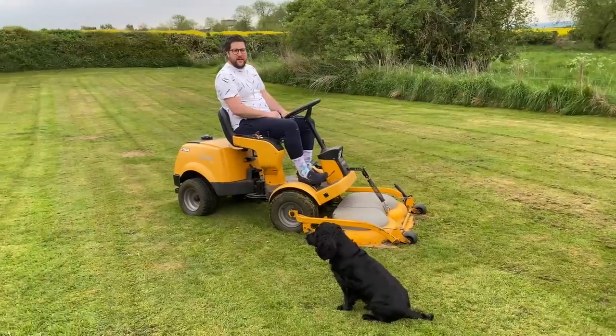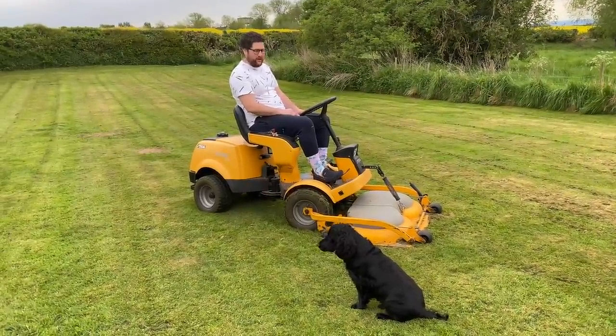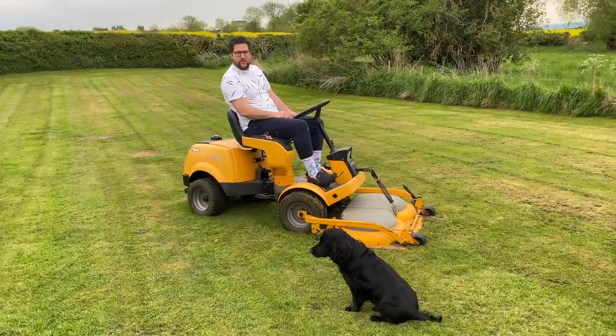Okay so, not technically a car — it's a lawnmower — but it is like the Rolls Royce of lawnmowers.